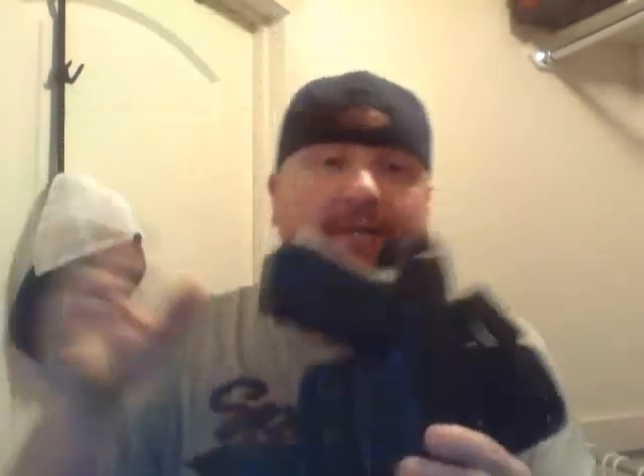But when I'm out and about I still use my Alien Gear Cloak Tuck 2.0 — again, this is by aliengear.com.